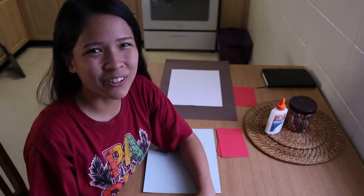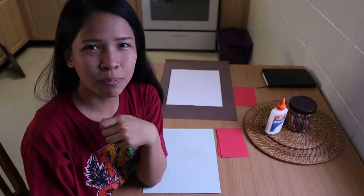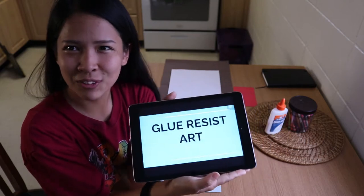Aloha class! Welcome to our art class. So for today, we will be doing an art project called Glue Resist Art.